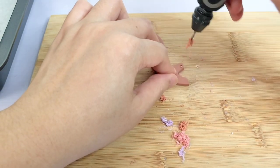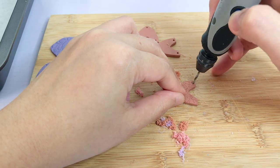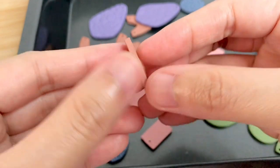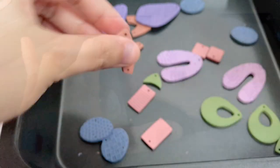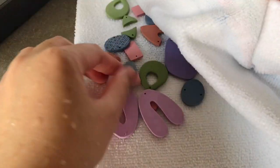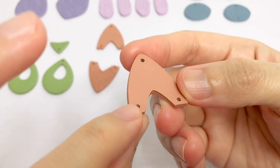After baking, let it cool and then drill a hole using a manual drill or an electric drill. Next is sanding to remove some imperfections like small bubbles and excess clay on the edge. For sanding clay pieces, you need to use a higher grit of sandpaper. I usually use 400 to 1500 grit. For the textured pieces, you only need to sand the back and sides of your earring pieces. After sanding, you will feel that your pieces are smooth and no more tiny bubbles.